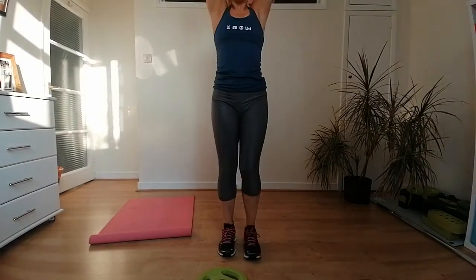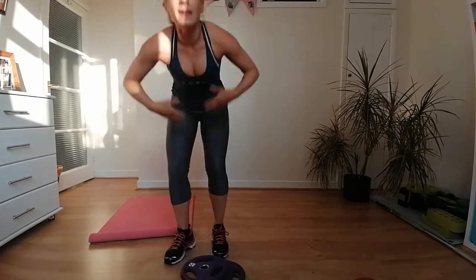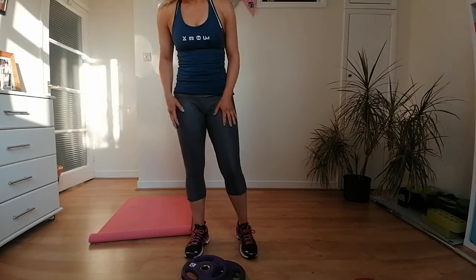We've got a 30-second break coming up — well done! Put your weights down and shake it all out. Our next round is focused on arms — biceps and triceps — again six exercises.